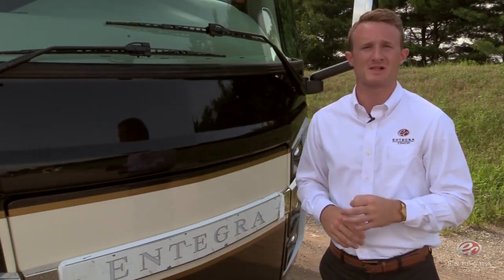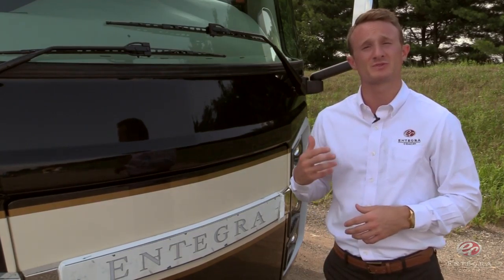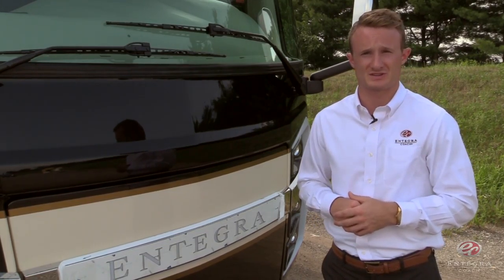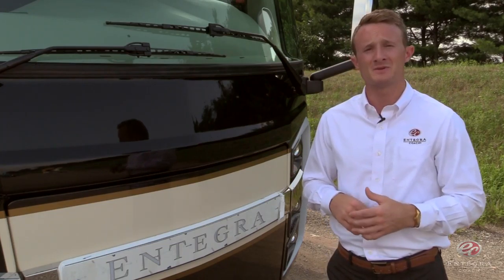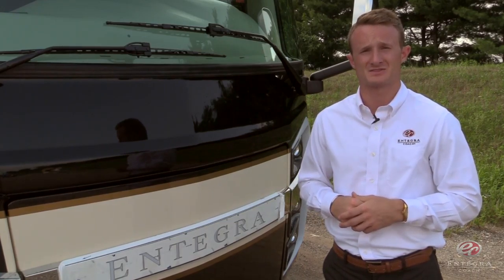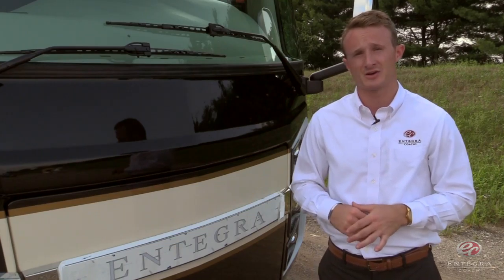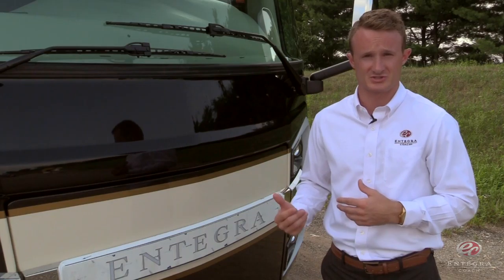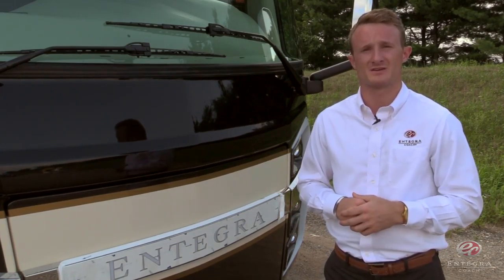The Insignia boasts the same level of quality you've come to expect from Integra Coach. We start with the Spartan K2 raised rail chassis with Integra's exclusive X-bracing to enhance the rigidity of the chassis. Along with that, we've got the Cummins ISL 450 horsepower engine, accompanied by the Allison six-speed transmission. At the front of the coach on a slide-out tray, we've got the Onan 10,000 watt diesel generator with Autogen Start, and also included is the 3,000 watt pure sine inverter.